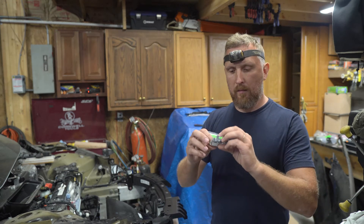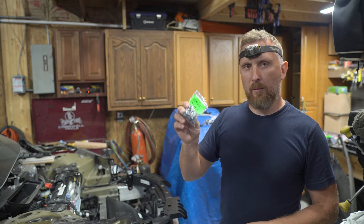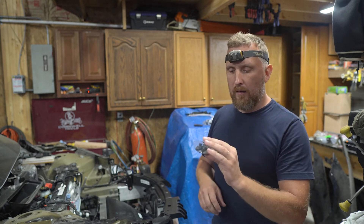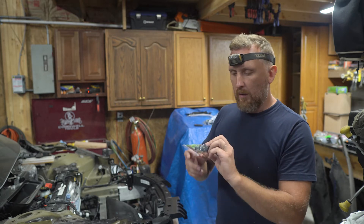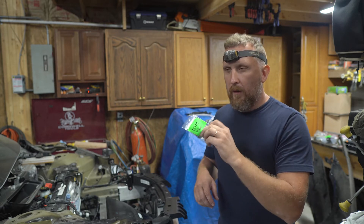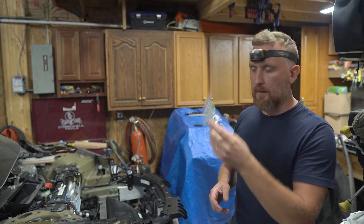Impact sensors — the cheapest on eBay at the time I checked was $65 a piece for a used one. New ones are $44, let's say $45, from Tesla. That's it.